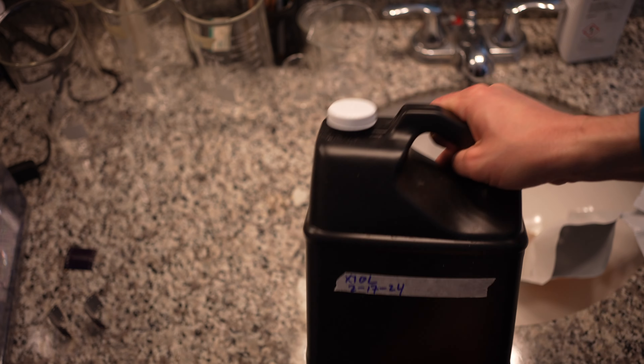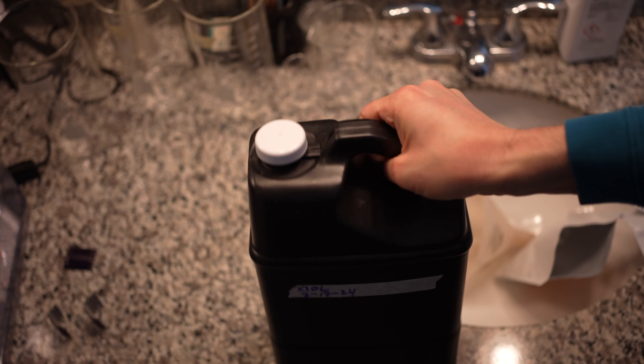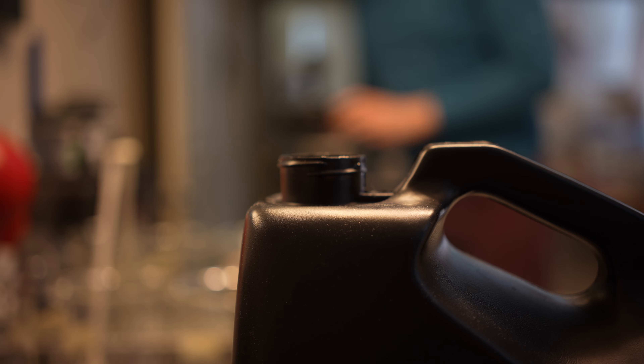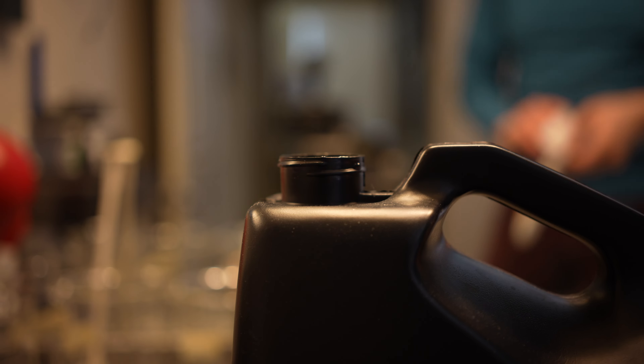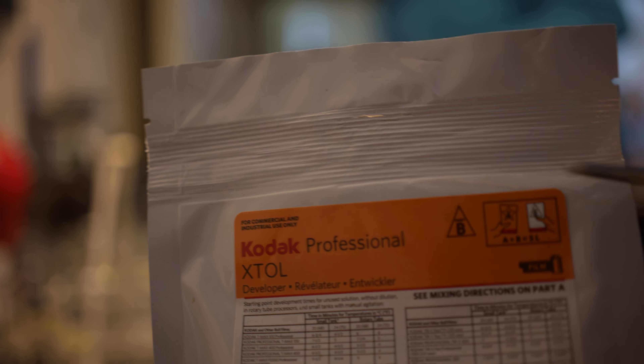Once all of the contents of that bag are in, cap the 5 liter jug and shake it up. You can either shake it or use a swizzle stick if you have a different type of jug. What you want to do is get the powder compound dissolved into that 4 liters.